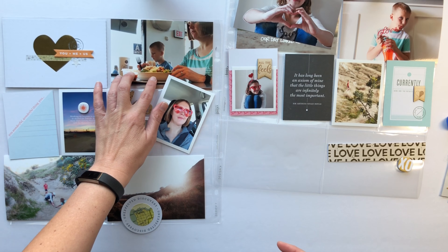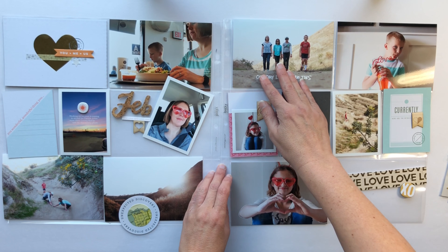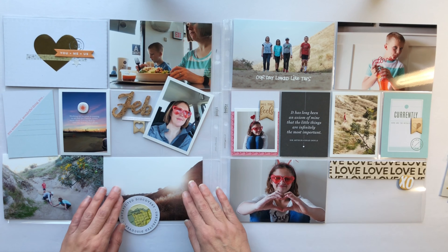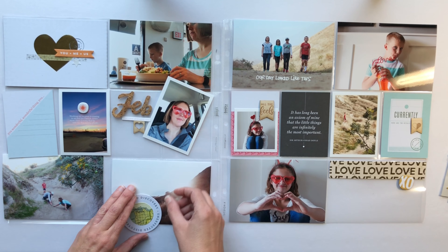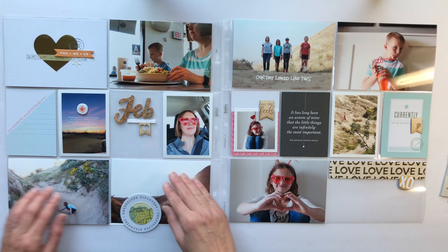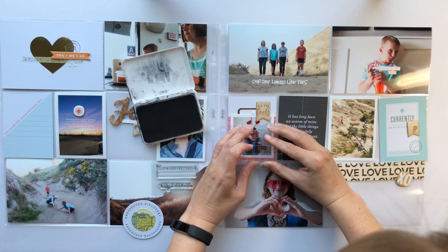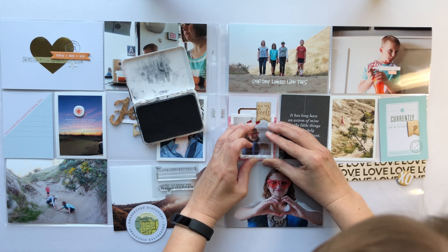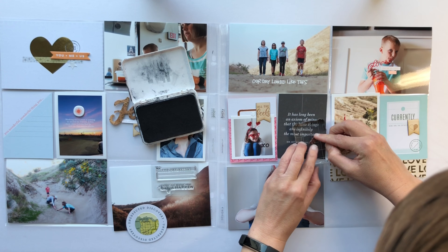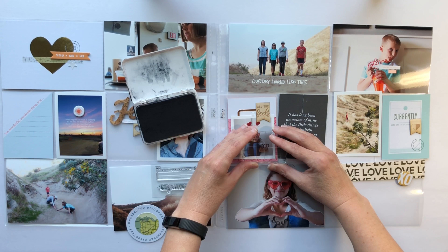When I took the kids hiking they really didn't want to go at first, but I knew they would have a good time. When it was time to leave, they didn't want to go and begged me to stay, so we stayed a little bit longer before heading home. I wanted to make sure I got a couple photos of that hike and add the story onto the big four by six card. I also wanted to make sure I was in some of the photos, so I put the camera on the ground up the trail, set the timer, and took the photo — that's the one on the top right.